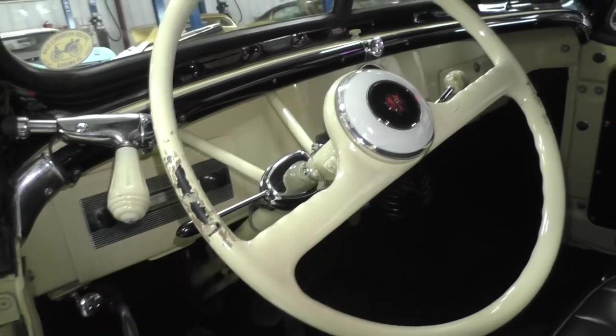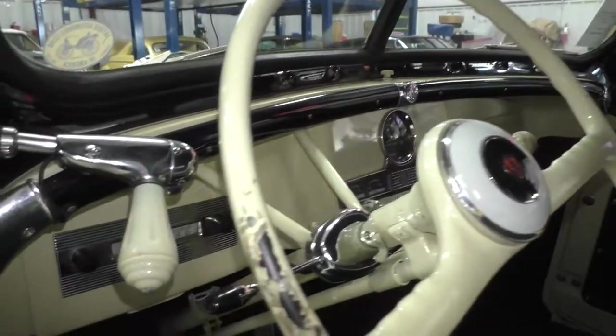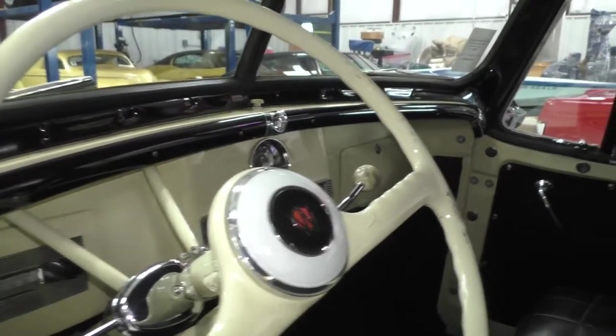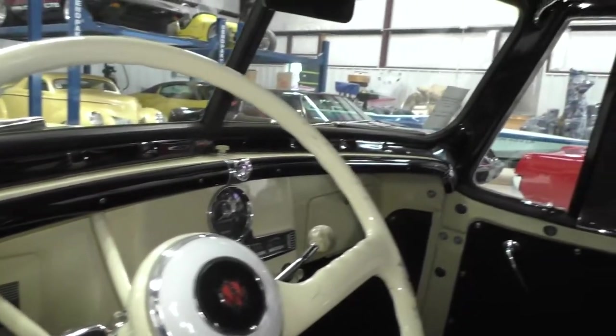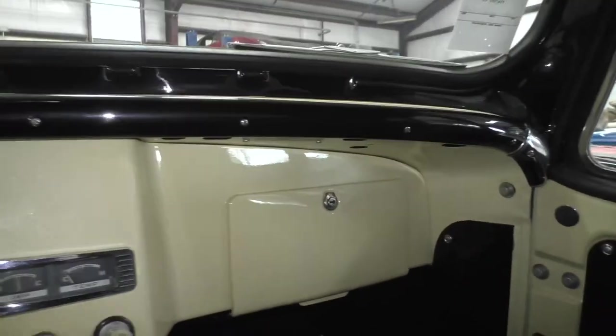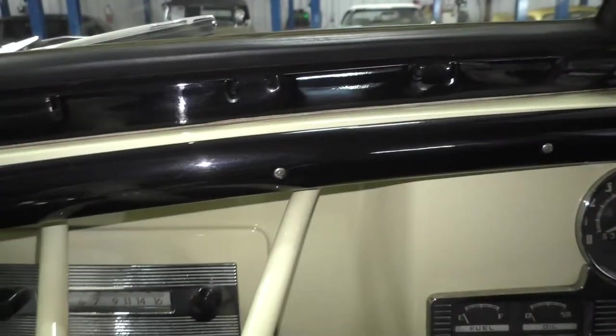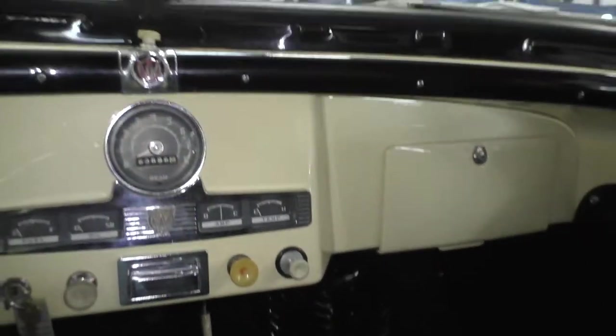A few little paint scuffs on the steering wheel here — that's an easy fix. It does have a turn signal addition to it. They came with no turn signals; you stuck your arm out the window, which may be what that hole is for. Anyway, when you have the curtains on — cute utilitarian style dash. The Willys Overland insignia right here. Three-speed on the tree here.